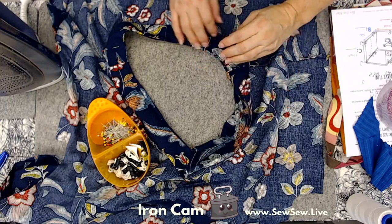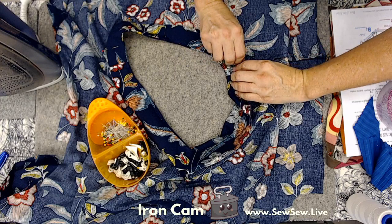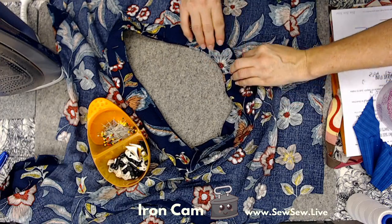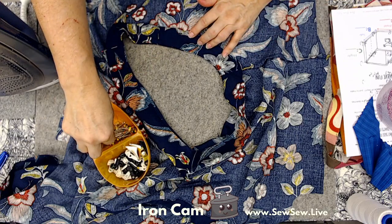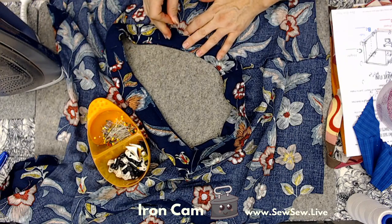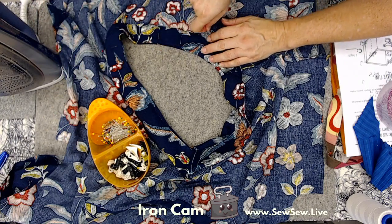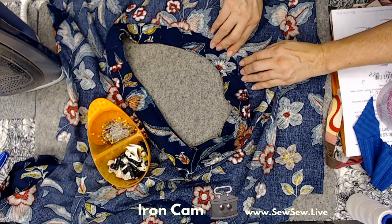Did I put that seam allowance the wrong way? Oh, I did. Oh, snap. I hope I didn't miss anyone's chat - sorry if I did. I don't know why there's two different chats, but I do miss some. Sorry about that.